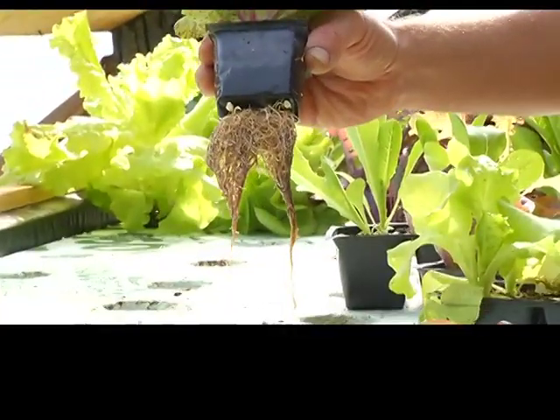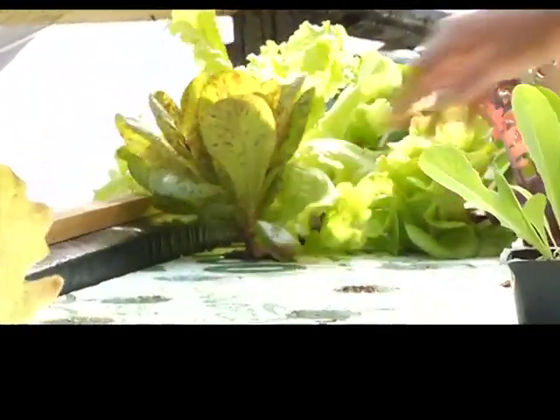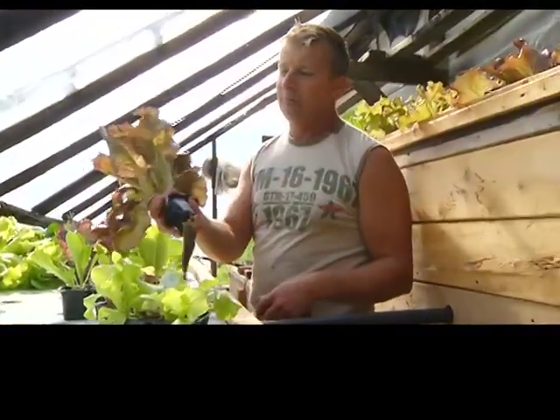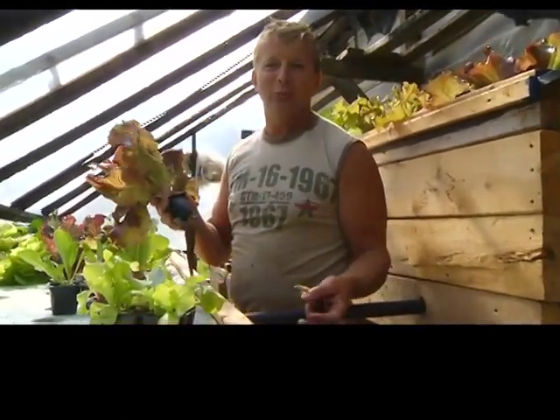This one is approximately three weeks old. You can see the root system just grows through the bottom of the pack — that's almost ready for harvest. Trim off the leaves and you've got a beautiful head of lettuce. We actually leave the roots on — you can put it in water on the table and it doesn't wilt.